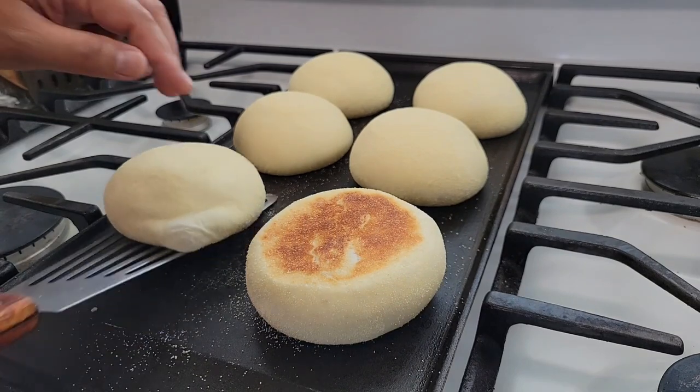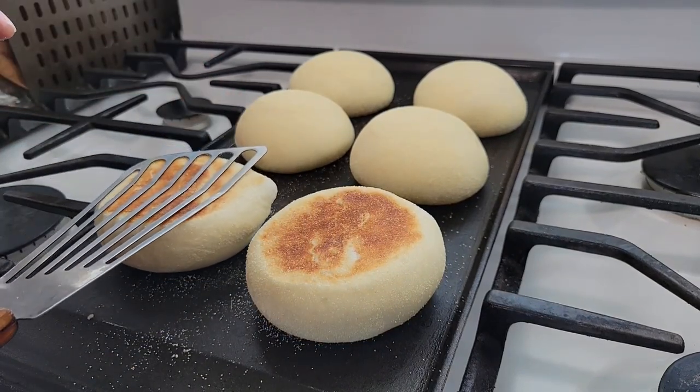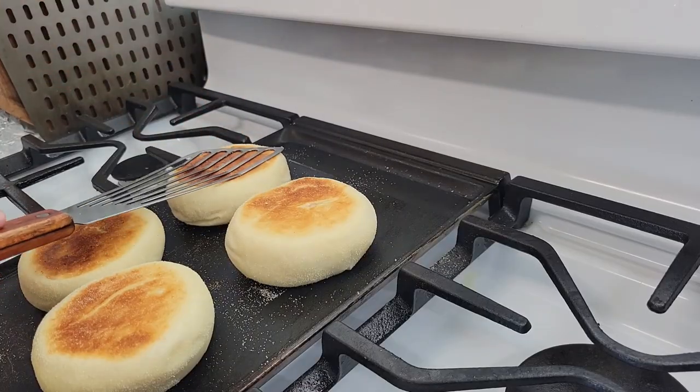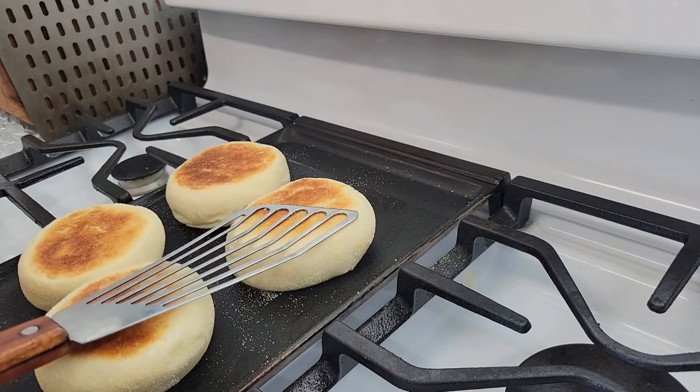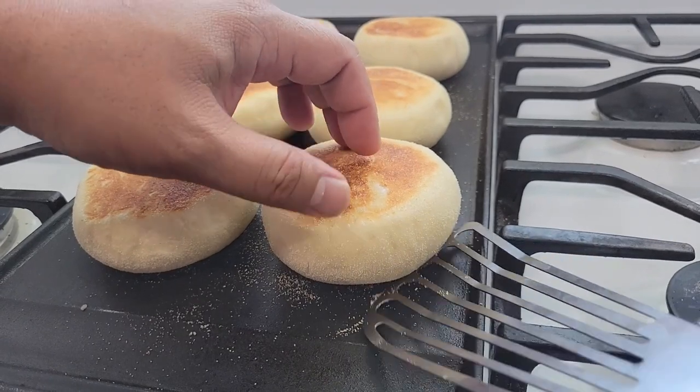I'm pressing it down right now just to shape them a little bit more. You can see how it's coming down and you're getting a really nice puffy English muffin shape. Do that for all of them, then let them cook on the second side for another five minutes.